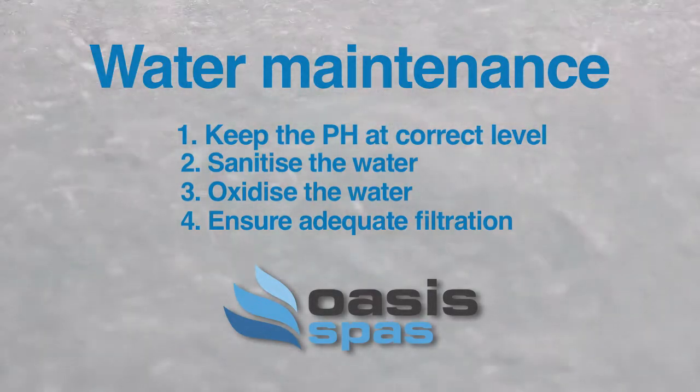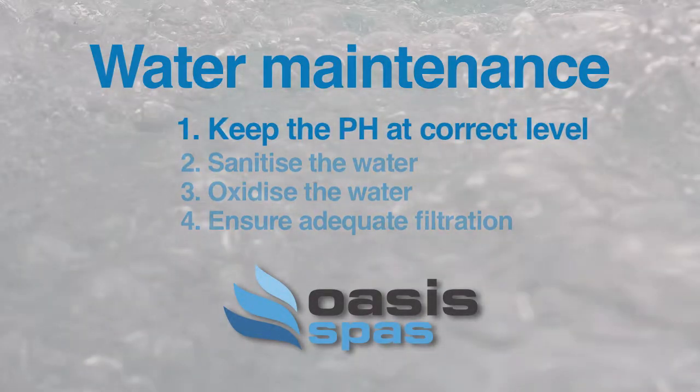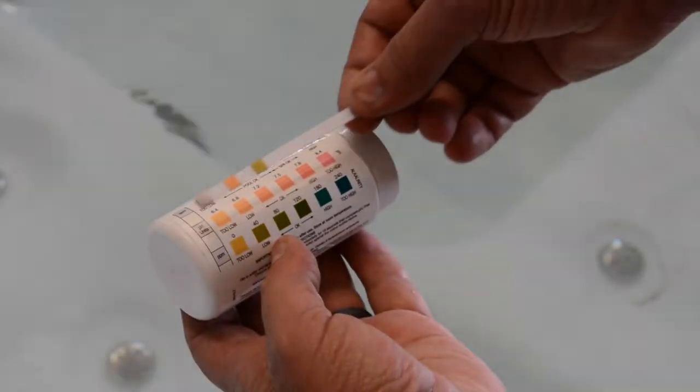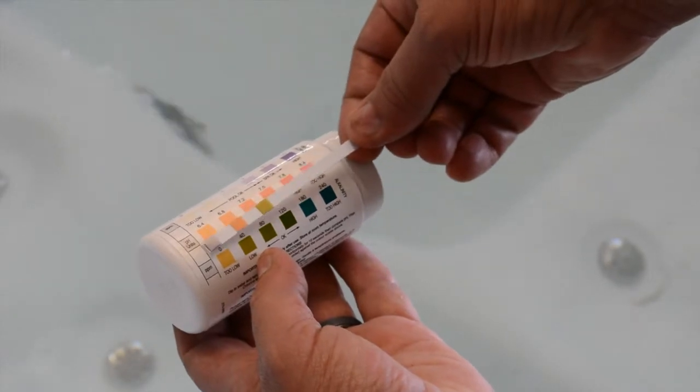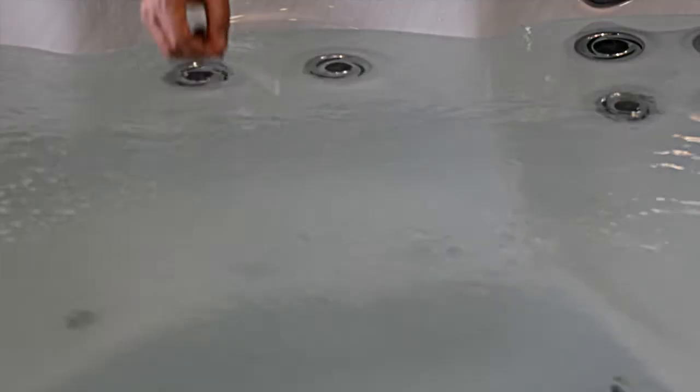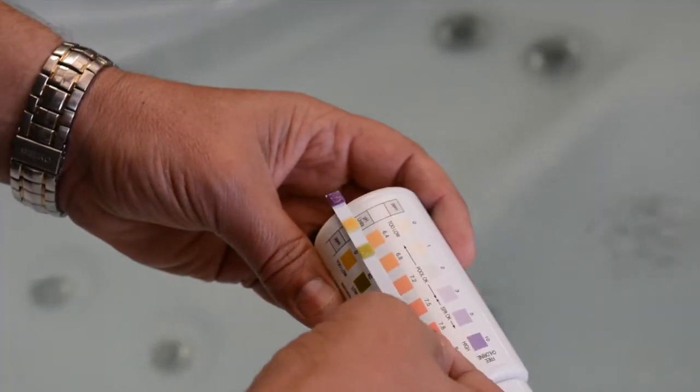To keep your water clean and clear you need to do four things. Keep the pH at the correct level. If your water has a low pH level it will be acidic — while it will be crystal clear, it will be uncomfortable to relax in and can damage your equipment. High pH allows calcium to come out of solution and make the water cloudy. For water clarity, your comfort and equipment life, make sure you keep your pH level between 7.4 and 7.6. Take a reading and if it's outside of this range, adjust it as directed on the bottle.